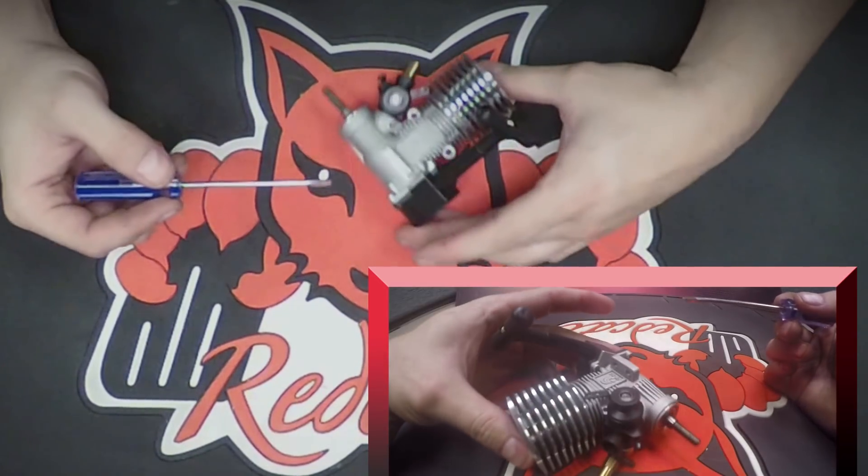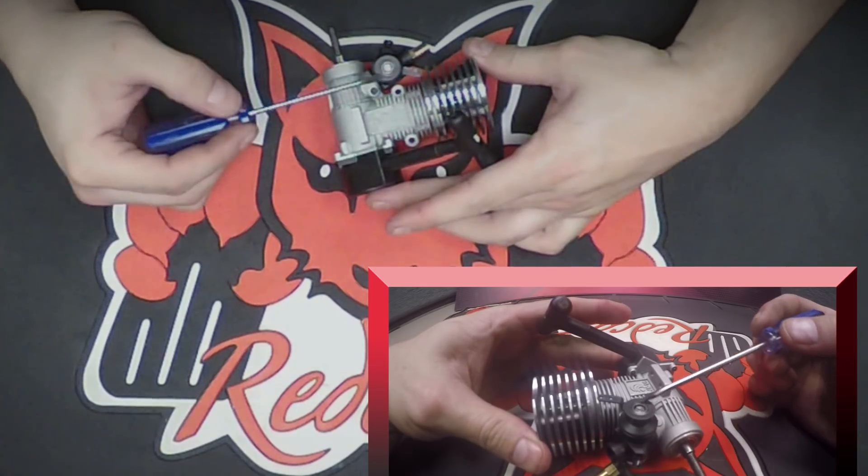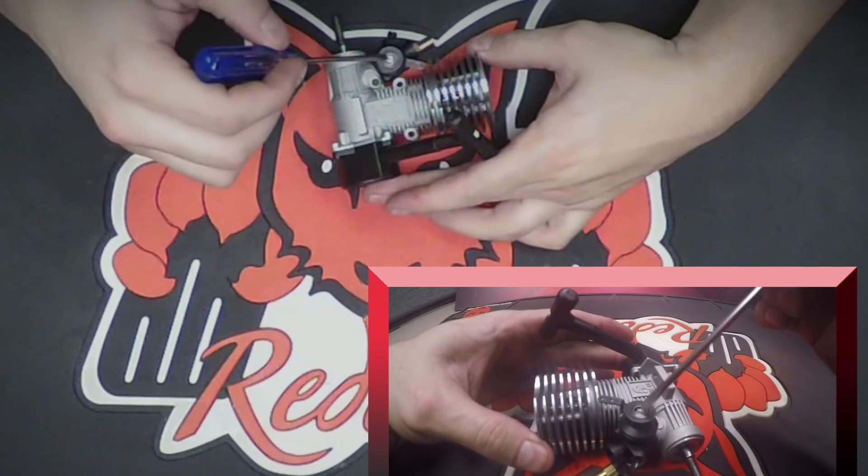The low speed needle is going to be in your throttle connector. It's going to be located right here. You're going to see the flat head adjustment inside there.